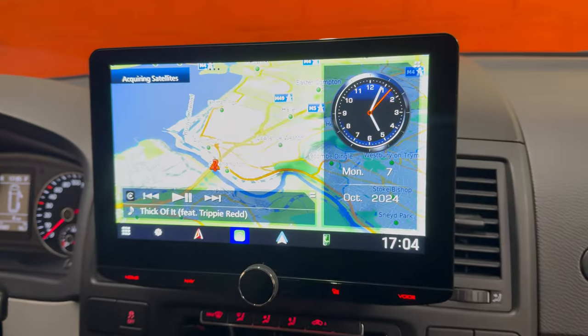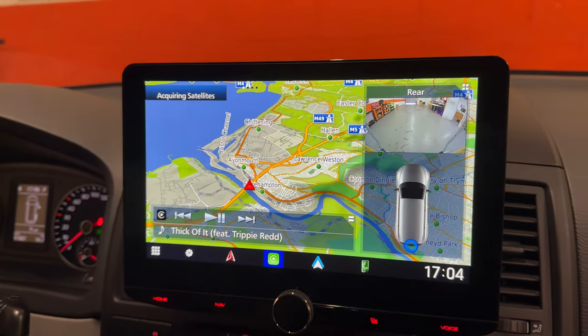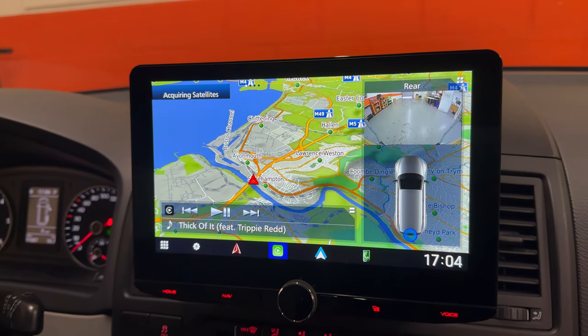That also keeps the optics working in the corner as well. We can also view the reversing camera whilst driving in this mode all the time, which is quite a useful option.